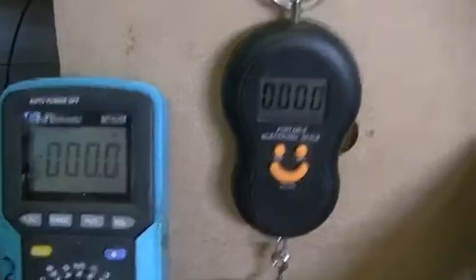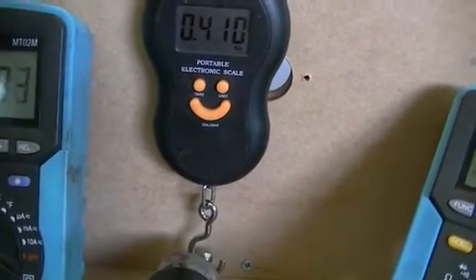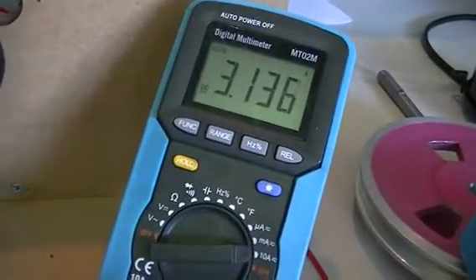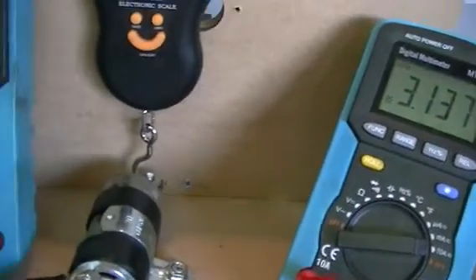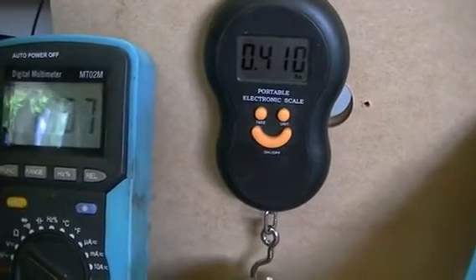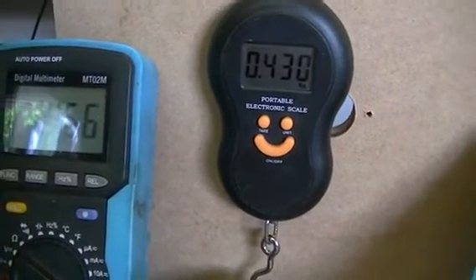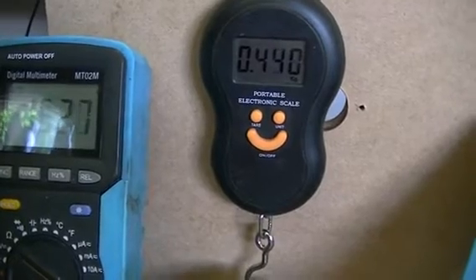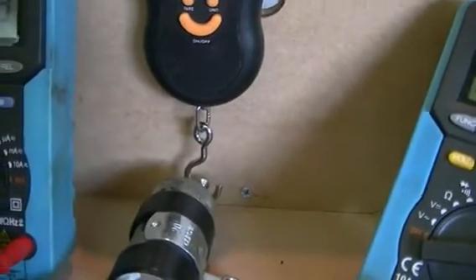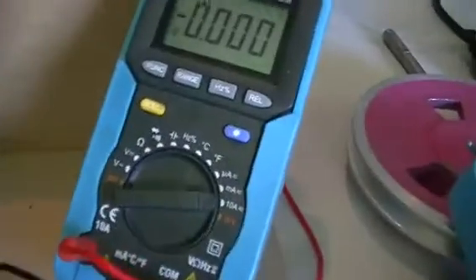From those measurements we can work out the figures. I'll just hit the power again and lift the voltage up a little bit. I think the motor is quite warm now.